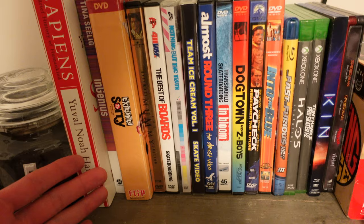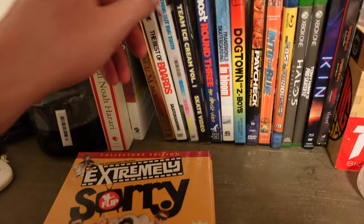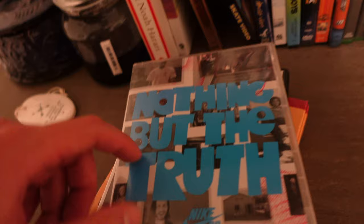I bought all of these DVDs at the pawn shop and they only cost a dollar a piece. I was able to find Flip Extremely Sorry for only a dollar. I found a 411 Nike SB Nothing But The Truth. I actually had a copy of this back in high school and I'm not sure what happened to it, so I was psyched to find this one.